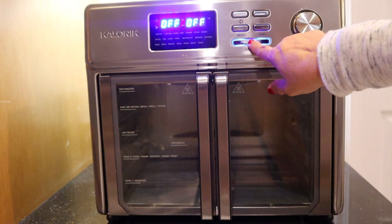I'm going to turn this off for now. If you hold it for three seconds it turns off the oven completely.